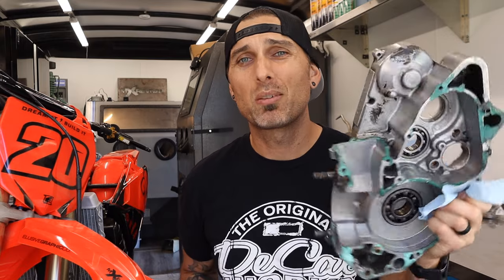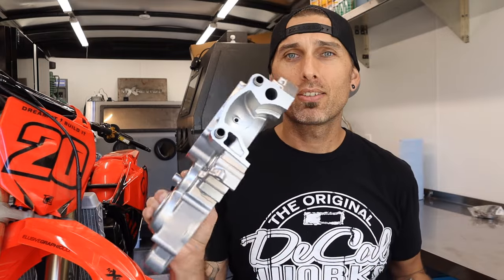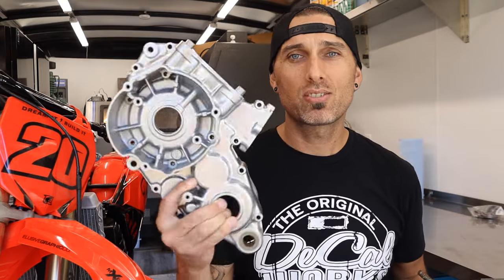What we're going to do is take something like this — super nasty, greasy, dirty, covered in gasket material — and turn it into something like this: just a refreshed, ready-to-use, beautiful engine case.